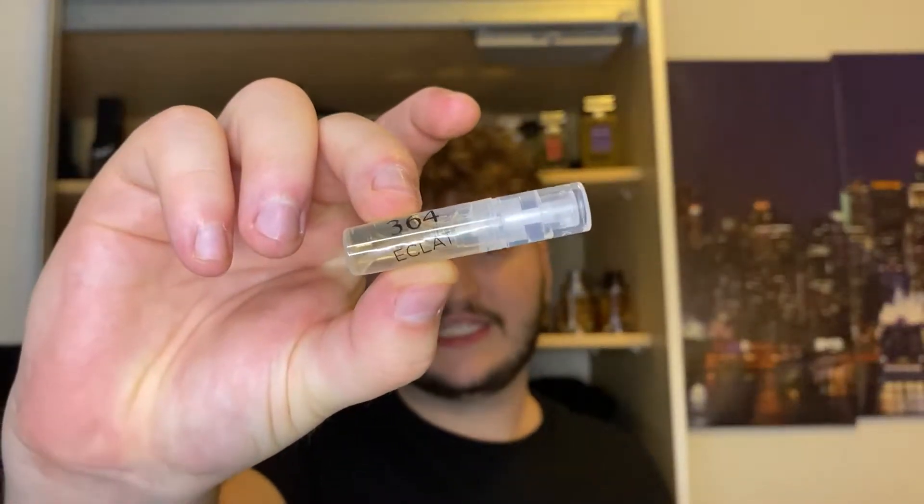Next up we have 364, which is a clone of Flora Futura from Mugler. It's a beautiful looking bottle. It smells like a generic woman's fragrance — very floral, a bit citrusy. I have no idea how Flora Futura actually smells, but honestly I could see a guy wearing this. This is more unisex than just a woman's fragrance.